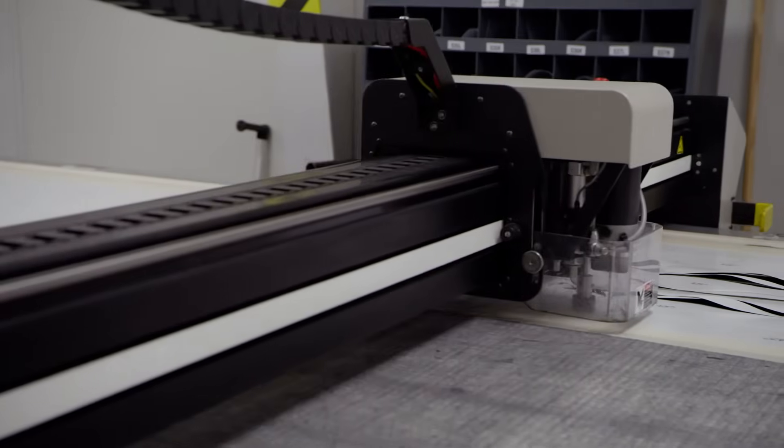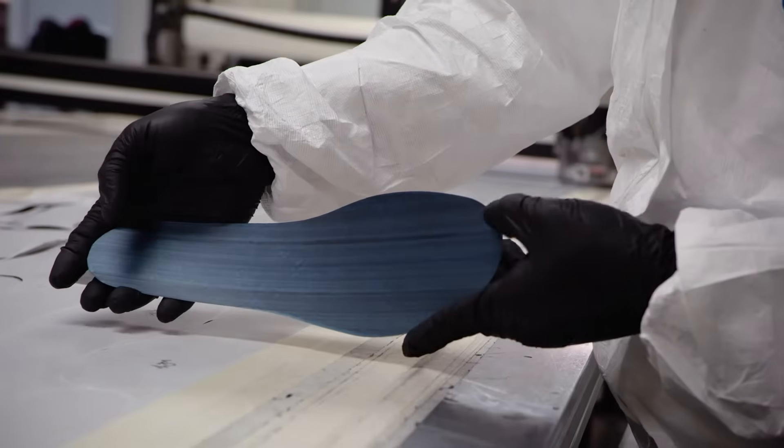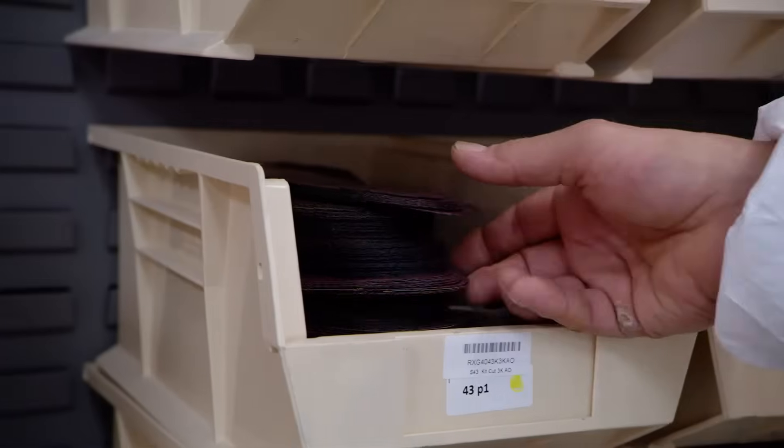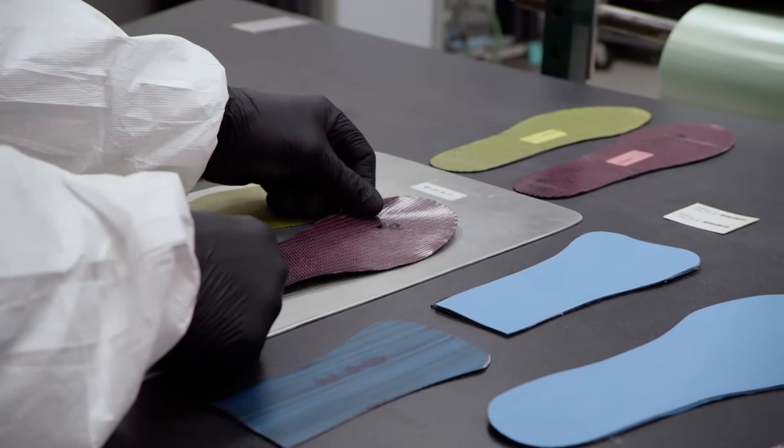The base plate for a Victory insole is actually made of multiple layers of carbon fiber, different shapes, lengths, and fiber alignment configurations. These various layers are staged so that a technician can hand lay them in the proper order into the forming mold.